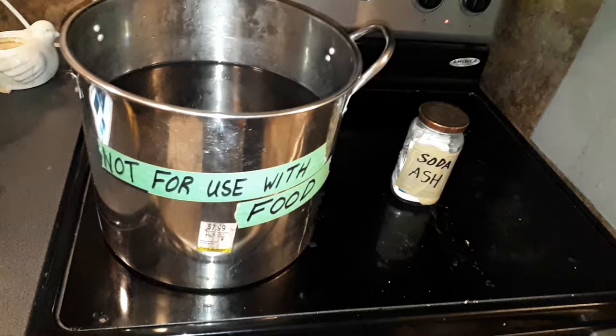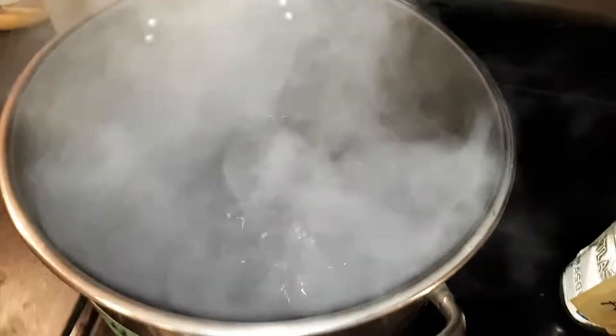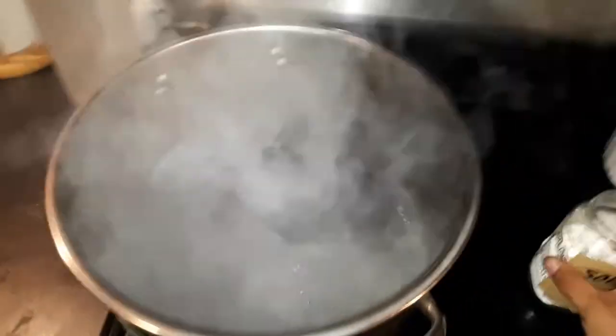You'll also notice that glass jar of soda ash. You don't have to use soda ash if you don't have any — it just helps retain the colors so they last longer. In another video I'll show you how to make soda ash; it's incredibly easy and cheap. If you buy it pre-made in the store they're going to charge you about four hundred percent plus tax. Once the water is boiling, add the soda ash.